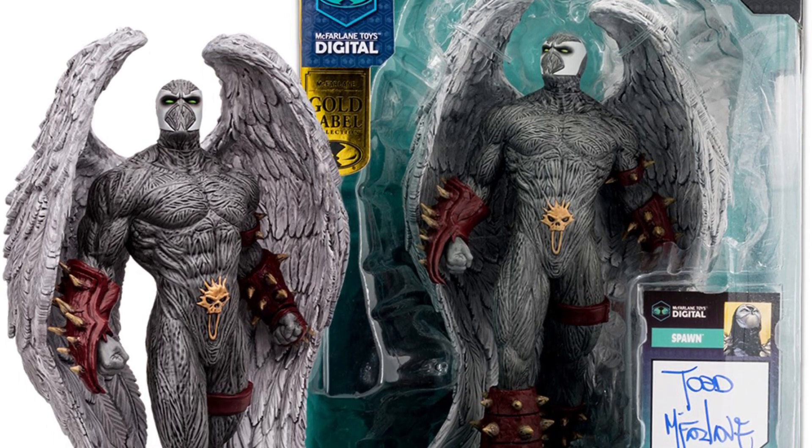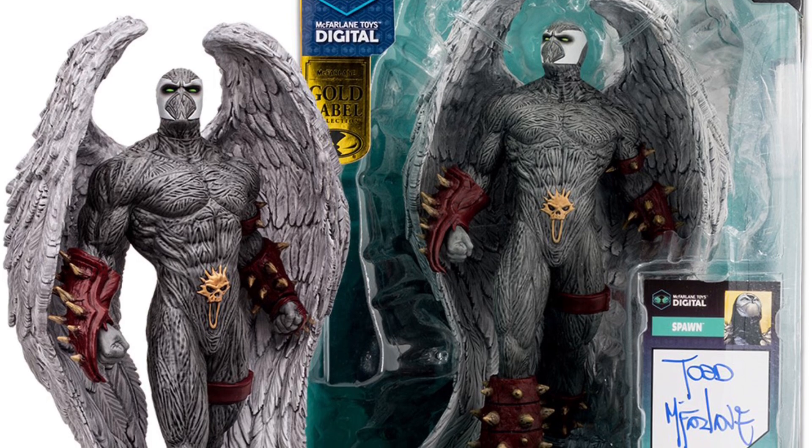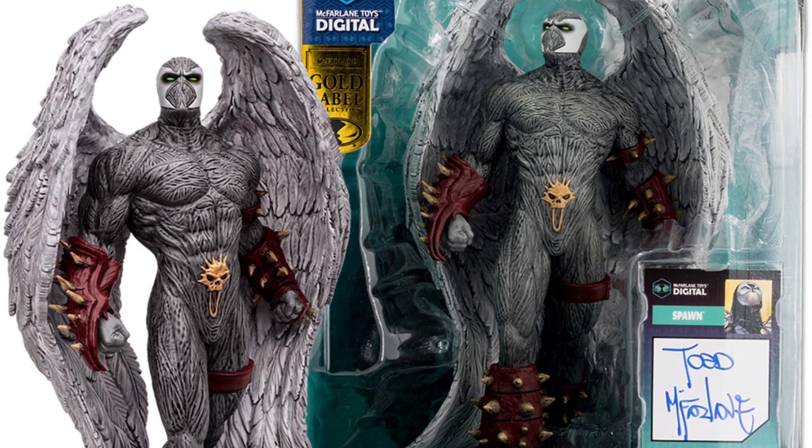Oh, and here it is in the box as well — it is a gold label. Yeah, it looks good. And there's the signature version, like I said.